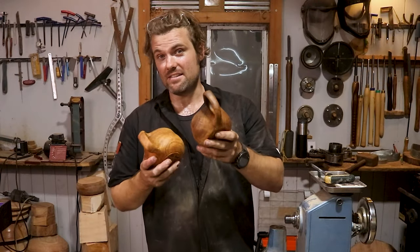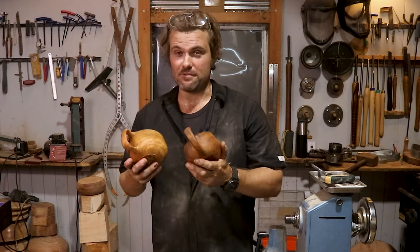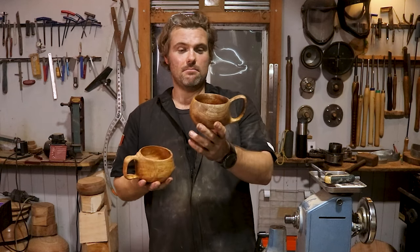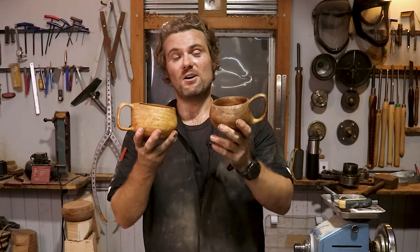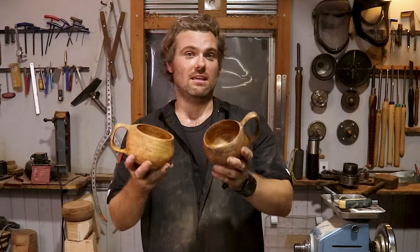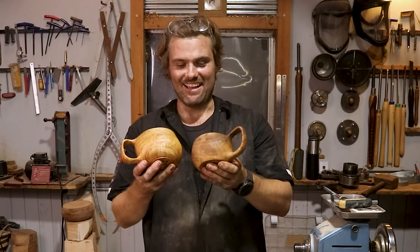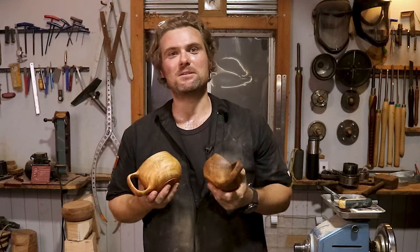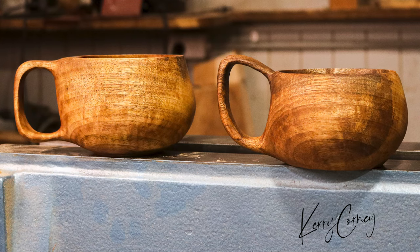I never thought I would turn a set of cups before. I just want to say thank you to Mike Mahoney for putting the tutorial online on YouTube — there were many times I was running back to the phone to check. Everyone go check that video out, I highly recommend it. But thank you so much, Mike. And here's to the bride and groom — I wish you guys all the best and happiness that life can ever give you. I can't wait to give you your cups tomorrow. I know which one Leo's going to grab and which one his wife's going to grab. Cheers, guys. Thanks so much for watching.